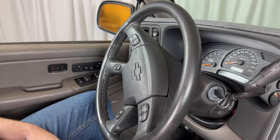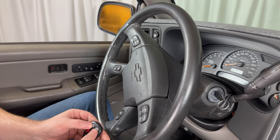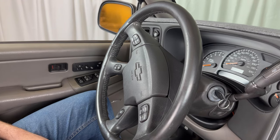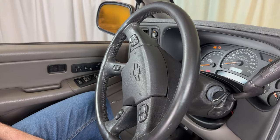At this point, if you have any additional remotes, repeat that previous step for each one — pressing and holding down the lock and unlock buttons until the door locks cycle. Once you're done adding remotes, turn the ignition to the on position to exit programming mode.